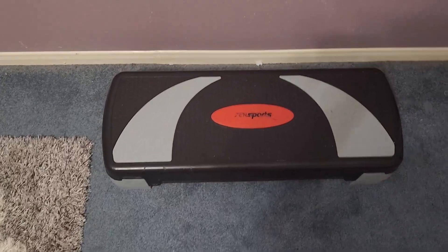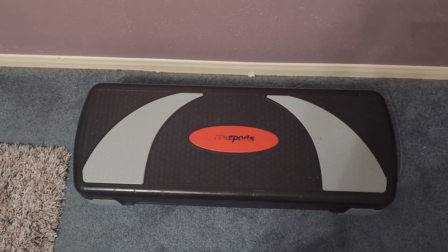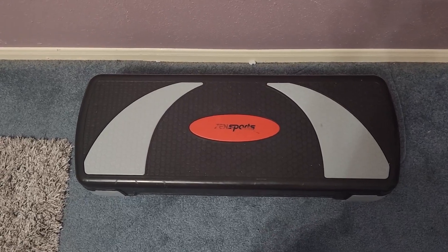I highly recommend this if you are looking to do workouts when you're actually stepping on it, to add more of a cardiovascular and leg workout.